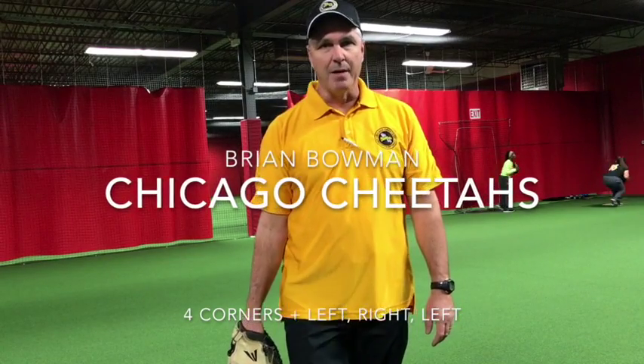How you doing? I'm Brian Bowman with the Chicago Cheetahs. What we're running right now is a simple four corners warm-up drill. Basically we can do a lot of things out of this position.